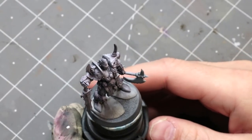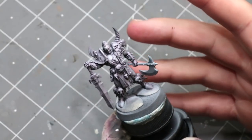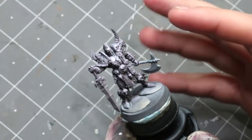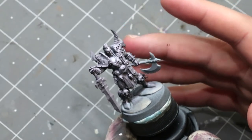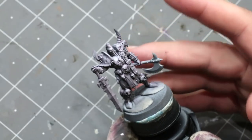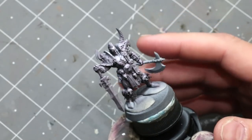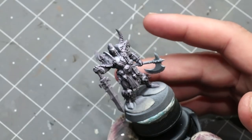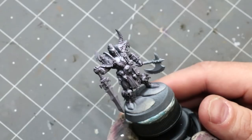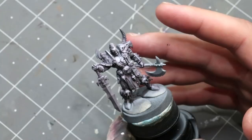Hello everybody and welcome to another Hobby Cheating video. Today we're going to talk about painting to display quality, or competition quality. We're going to paint this guy up — he's part of one of my submissions for Golden Demon — and I'm going to show you the whole process. I'm not going to show you every brushstroke, but I'll show you everything I do and narrate over the top.